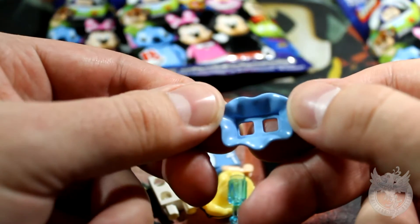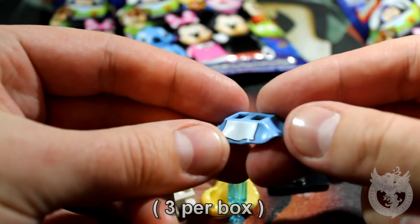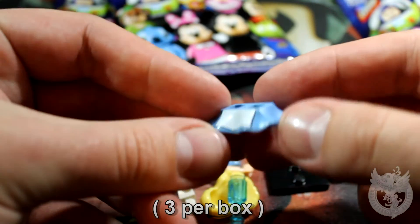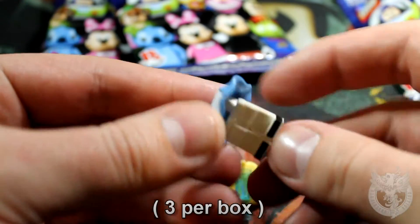This is new — of course we saw a ballerina in the last series that had a very similar flat skirt, but this one's new. I like that, that is very very nice.